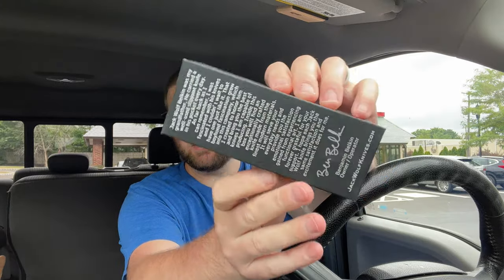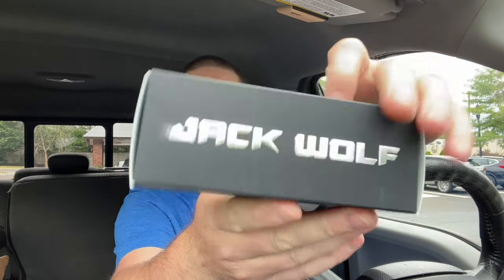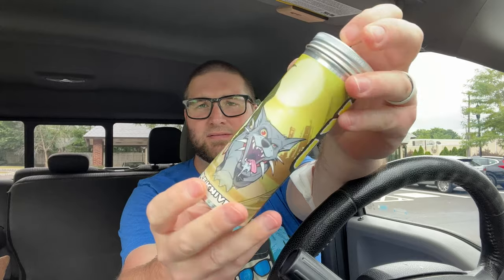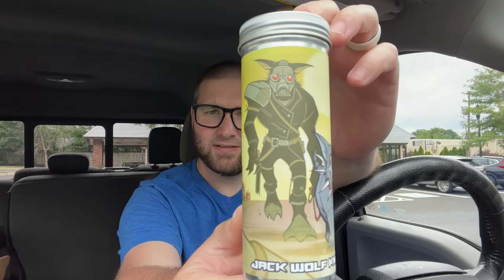So Ben gave me the bad news and he told me he gypped me on the fat carbon. Man, he had a rotation going and freaking gypped me. I'm just kidding. If I like this one, I will get the fat carbon one way or the other. I'll just sell this one at cost. K9 Jack. Look at that. Gorgeous.